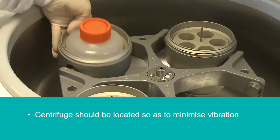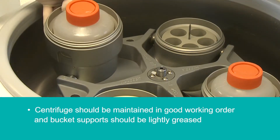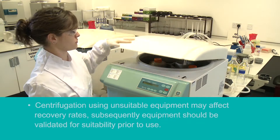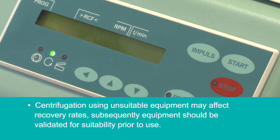The centrifuge should be located so as to minimise vibration and maintained in good working order; bucket supports should be lightly greased. Centrifugation using unsuitable equipment may affect recovery rates, so equipment should be validated for suitability prior to use.